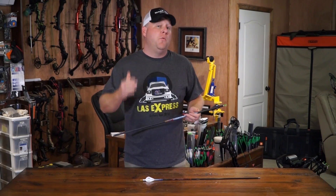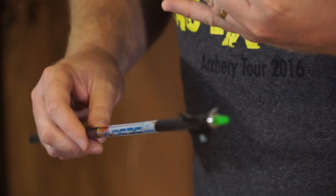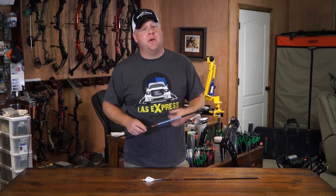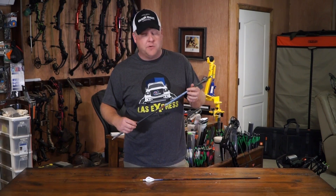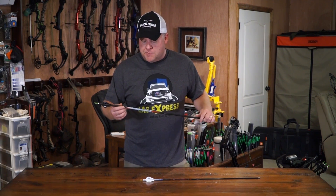There's no fillers in this. What that means is you've got superior durability, superior consistency, and that means superior accuracy when you're looking at a large diameter shaft.